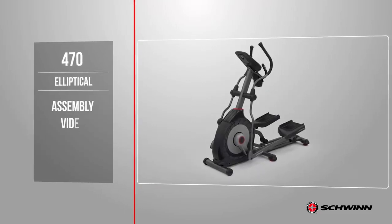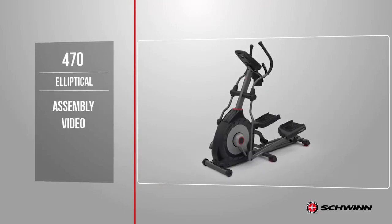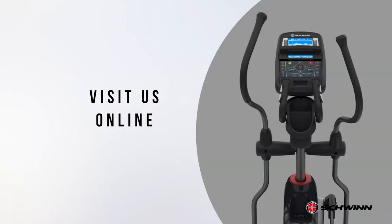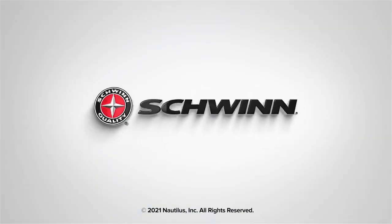Congratulations! You have now completed the assembly of the Schwinn 470 elliptical. Before using the elliptical, please make a final inspection. You can now remove any protective cover from the face of the console as well as the plastic scratch guard strips from the rails. Please inspect the machine to ensure that all hardware is tight and components are properly assembled. Do not use until the machine has been fully assembled and inspected. Please reference the assembly manual for workouts, troubleshooting, and other program features. Enjoy your new Schwinn 470 elliptical. Brought to you by Schwinn Fitness.